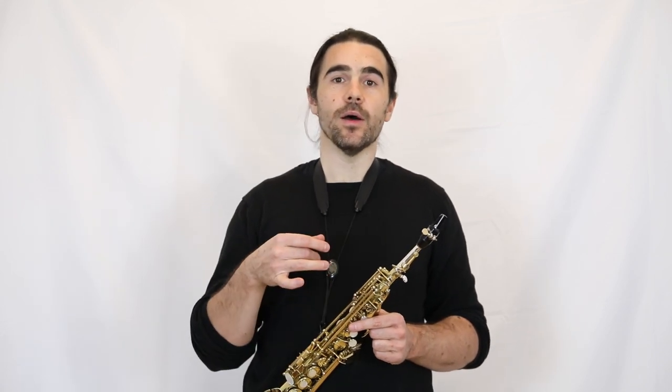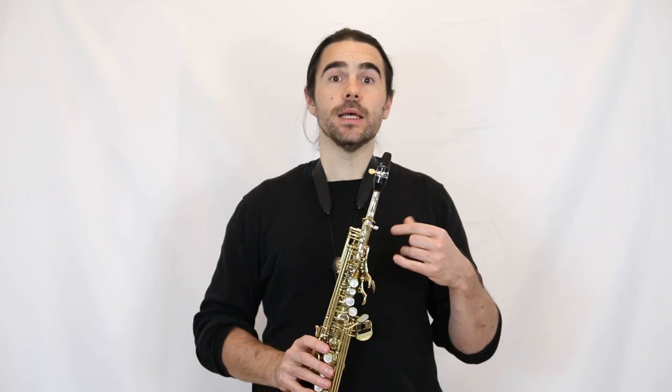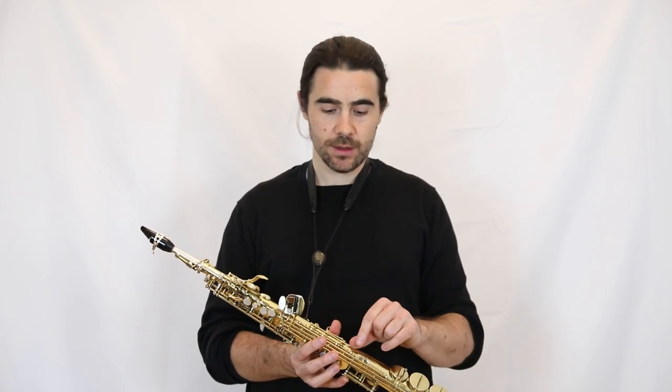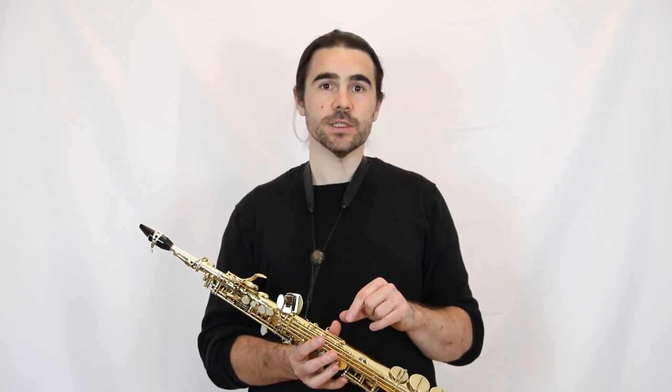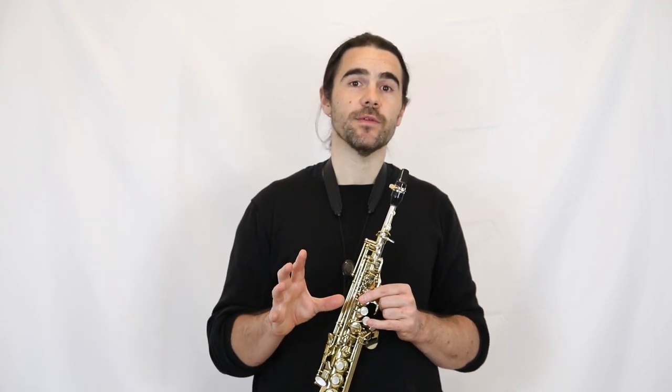There is one caveat, and it's the G quarter-tone sharp. We don't have a fingering option that lets us do consistently written G quarter-tone sharp, just because of the way the key work is. Some people, like myself, have made a change to their saxophone. A technician can make a small change to the saxophone and give you that possibility, but not all saxophone players have that done.